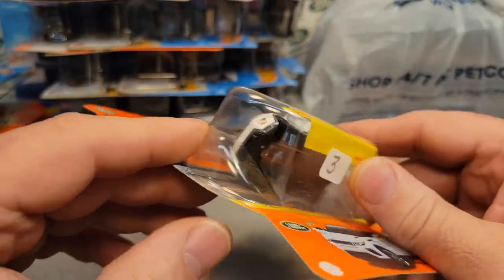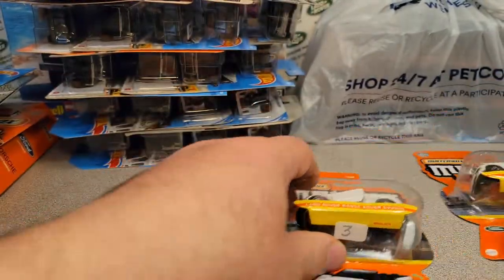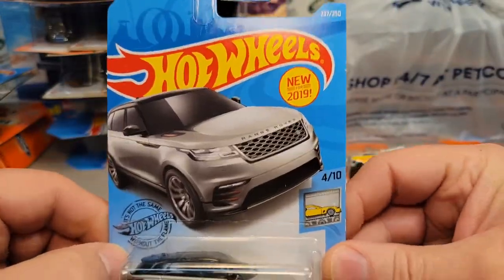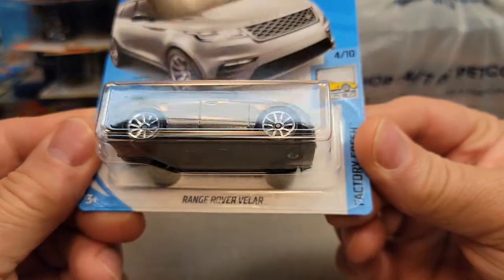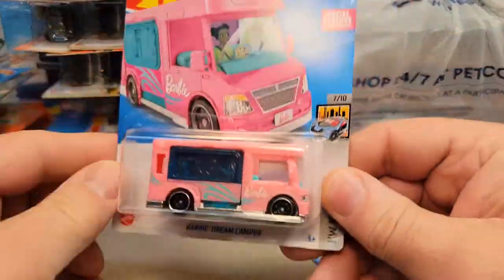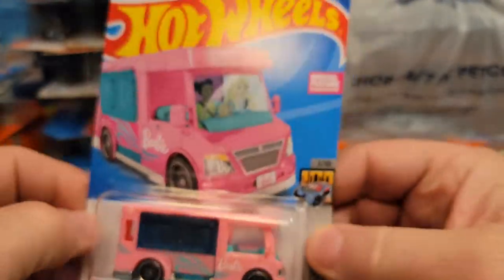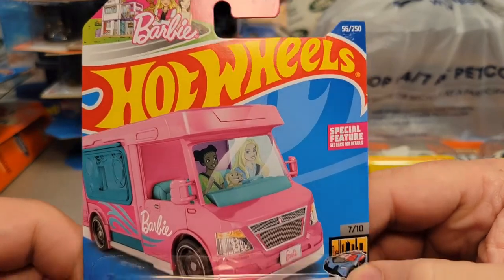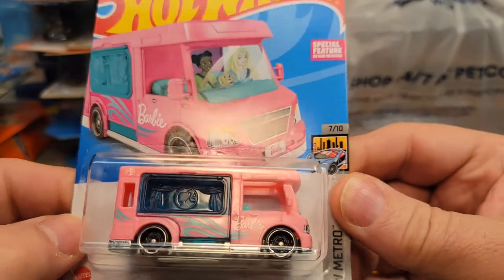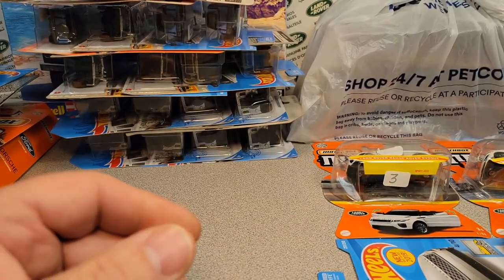I got another one of these — it's like the third one I've got. The Land Rover Range Rover Evoque moving parts — cool, awesome. We did an unboxing video of that, so that's really cool to have. Found a silver Hot Wheels Valar. I found this pink Land Rover — the Barbie Dream Camper. I bought the first edition; this is the second edition, so I had to buy that. That's for the private non-Land Rover collection.